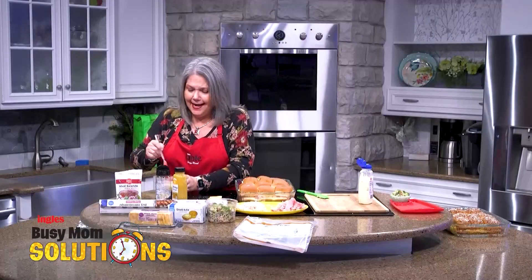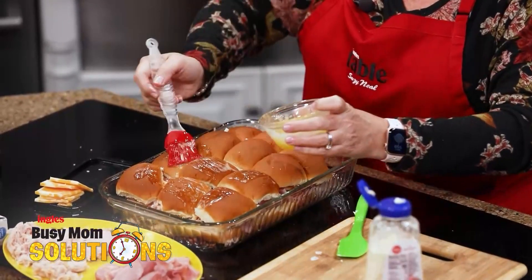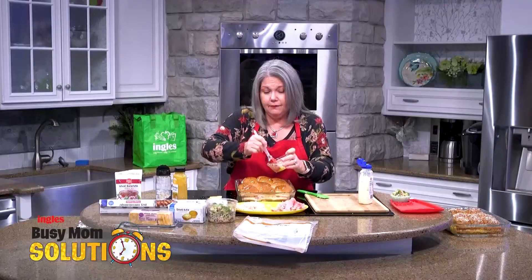We're going to put some butter on these, and they are going to be delicious. Nobody's going to be complaining about your sliders — they're going to ask for the recipe. And when they do, you just send them to the website and say: Ingles and Busy Mom Solutions have the recipe for you.